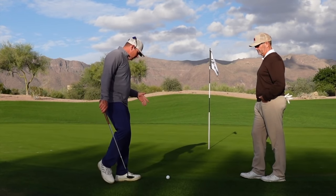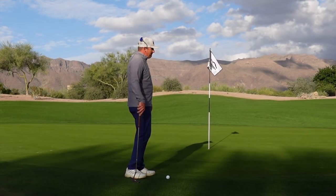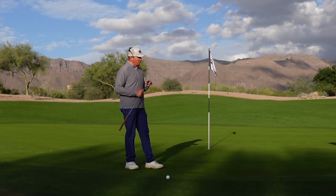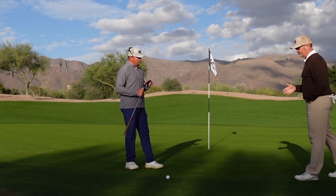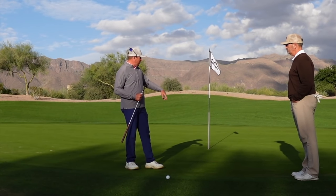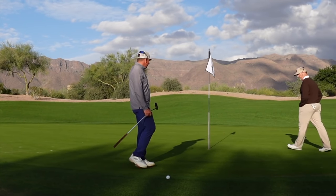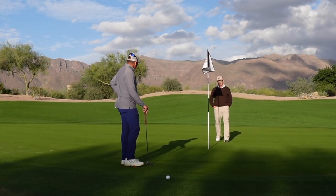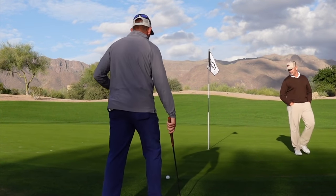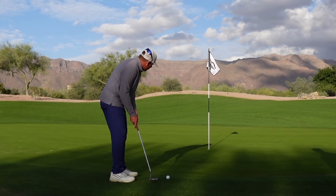Now what do we have here? As we walk up, we assess the topography — is it uphill, downhill, side hill? What are the dominating features? From here it looks like it's a smidge uphill and a little bit left to right, but very little. I'm going to go with that read — a little uphill, a little left to right — and play it just outside left and try to put a good stroke on it.